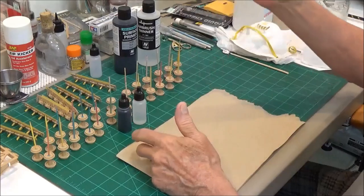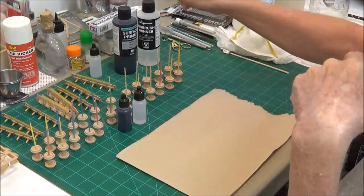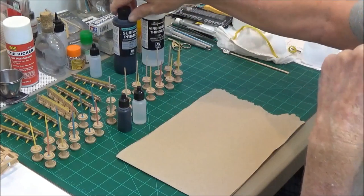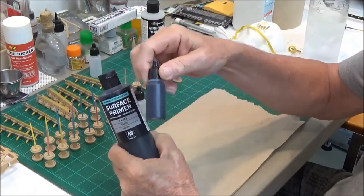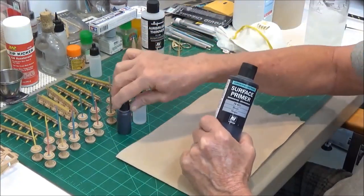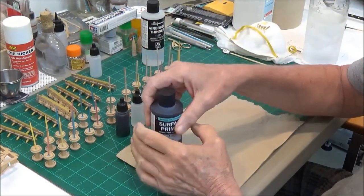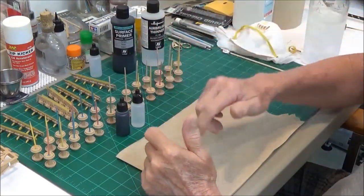So my primer is here and I got another bottle of airbrush thinner. The first thing I did was shake this up real good, and I wanted to get it out of this big bottle and into one of these little bottles so it would be easier to get into my airbrush. I got it on this thumb, I got it on this thumb — yeah, that's why I transferred it over to another bottle.